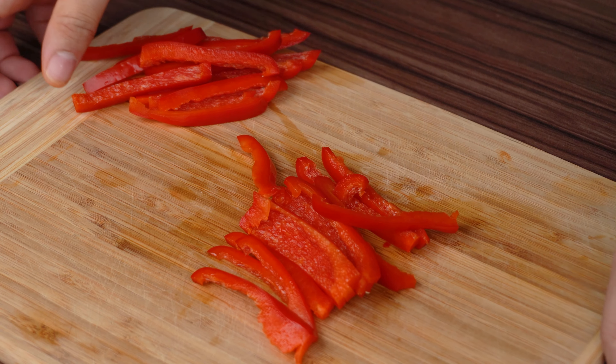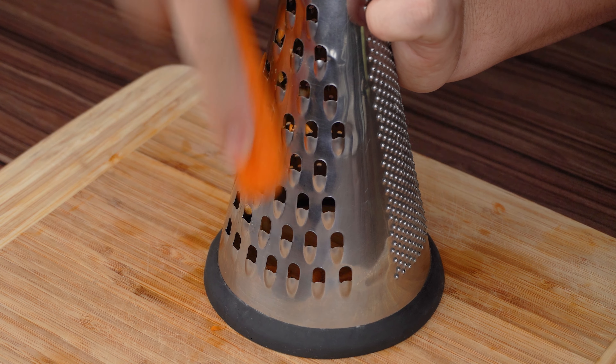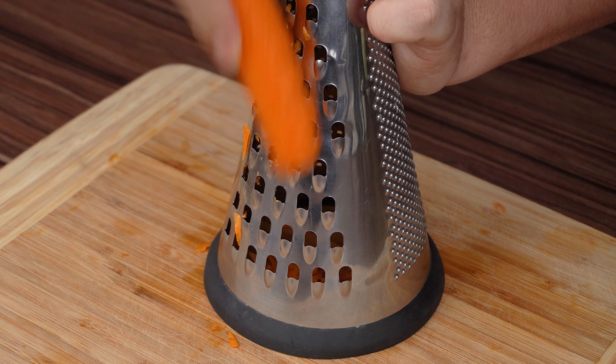After cutting, set aside. After that, grate a large carrot on the largest part of your grater.